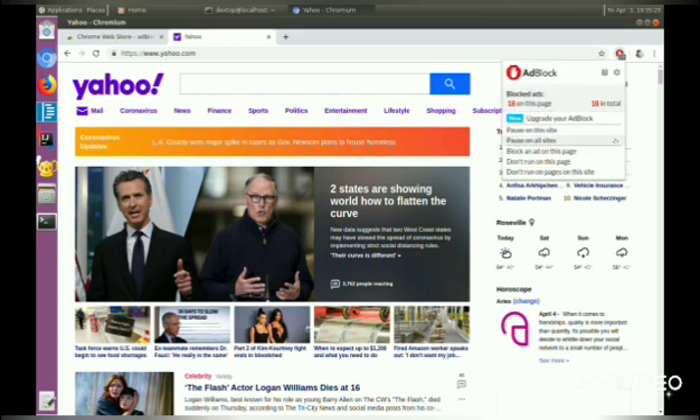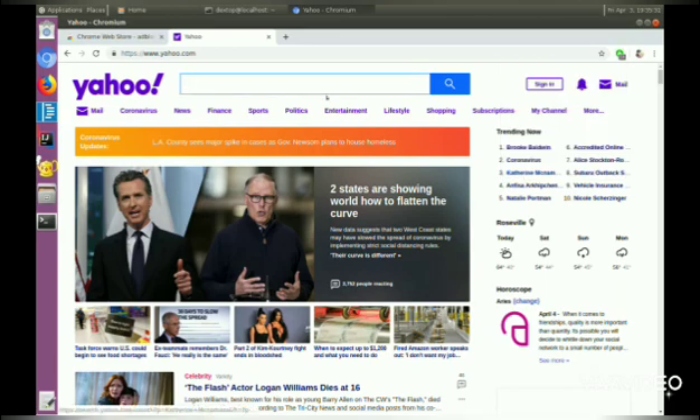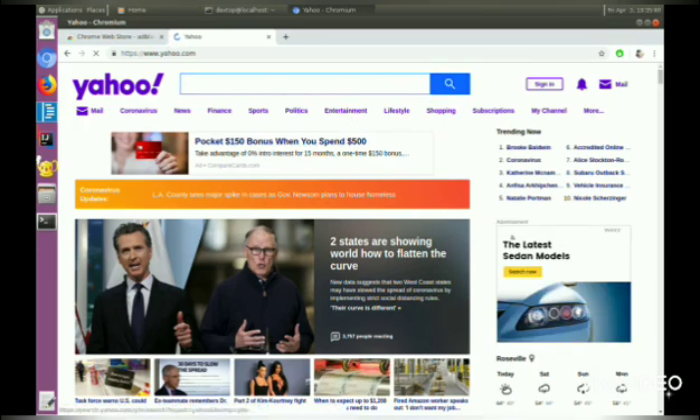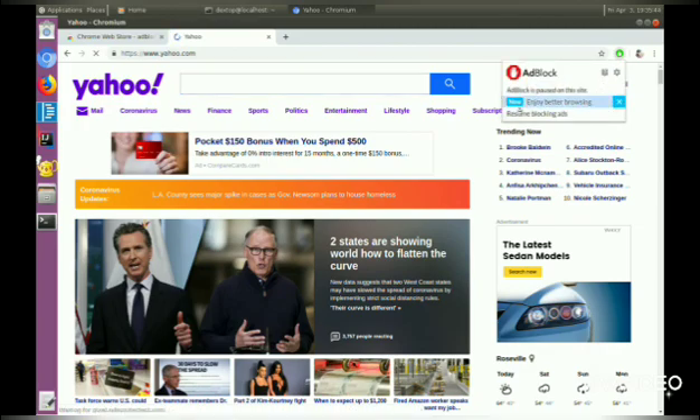We can see there are no ads here because the ad block is on. Let's try to turn it off and see what happens. And there's the advertisement on the right, so we can see that this extension works on Chromium.